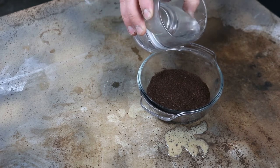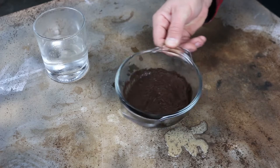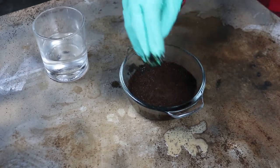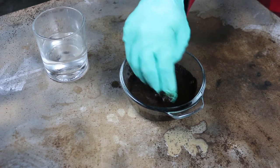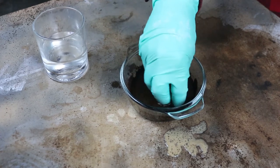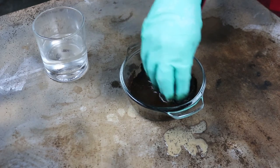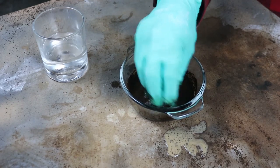I'm going to add a little bit of hot water — it doesn't have to be boiling hot, just hot enough to get some of those colors to come out. Now you've got a couple of different ways you can apply it. You can use a brush to paint it on like you would a stain, or you can do what I'm doing here and just put it on with your hands. It goes faster with your hands, but it is a lot less messy if you use a paintbrush.